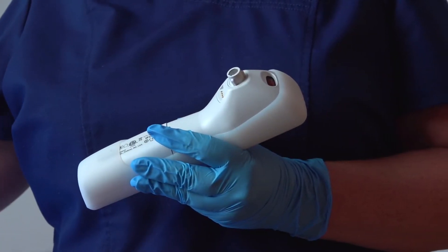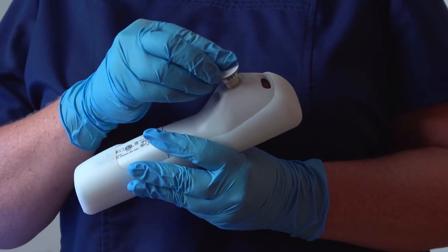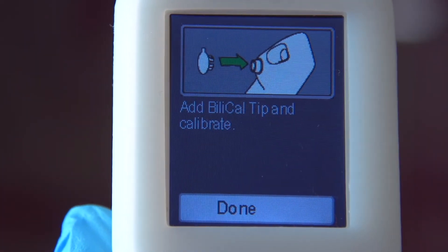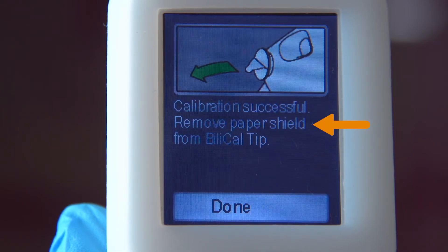Now we need to attach a new BilyCal tip to the handheld unit. Press it on to the unit until you hear a click, which confirms proper seating. Select Done to begin calibration. When finished, the unit beeps and displays this message.